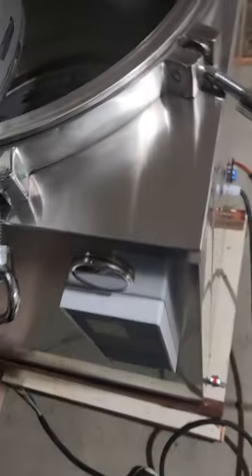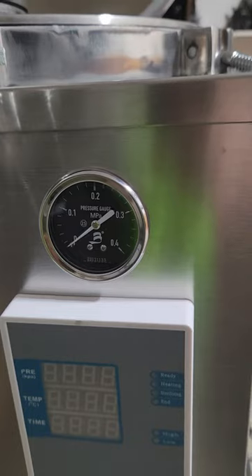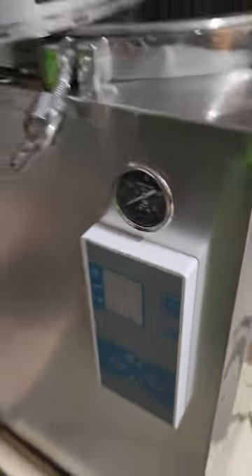Looks like a pretty good unit. It's pretty heavy — pretty heavy duty. Got your control panel. Pressure. Gotta get this thing hooked up.